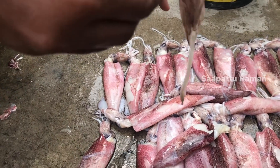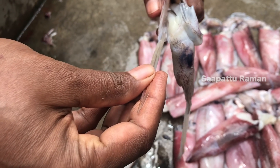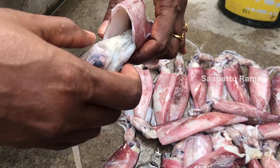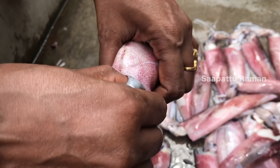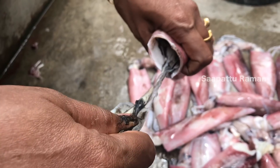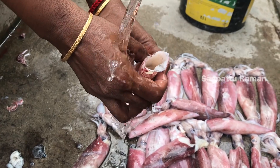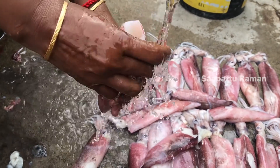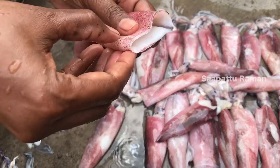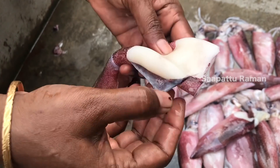How can we clean this? Let's see. First, we have plastic wrapping. We have to cut it off — we will cut it off and clean it.